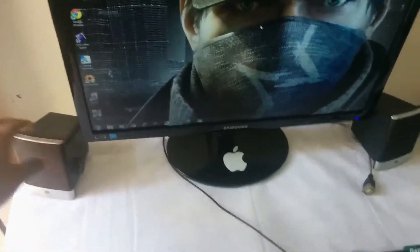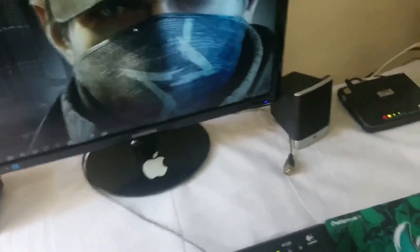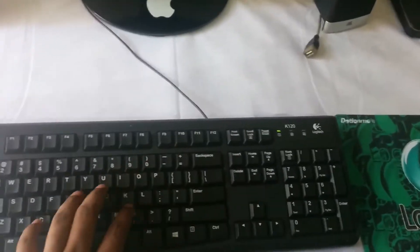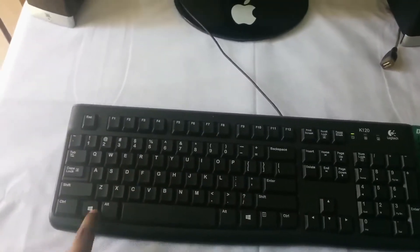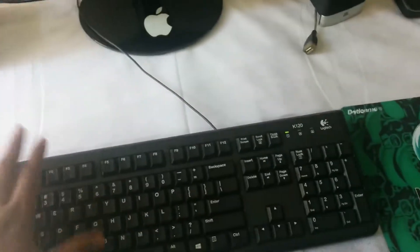Here I have an Apple logo stuck on the monitor, and next to it I have a pair of JBL speakers. These are really good speakers and I've been using them for about six years — they still work really well. For the keyboard I have a Logitech K120, which has great tactile feel, is waterproof, and I got it for only 500 rupees in India.